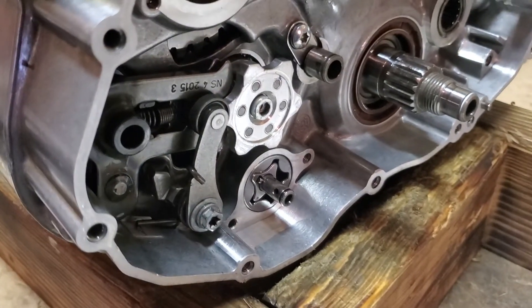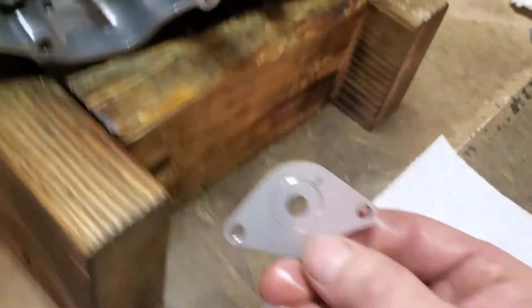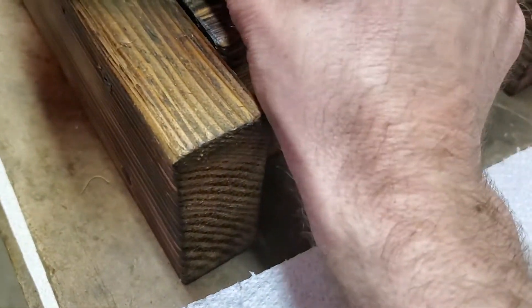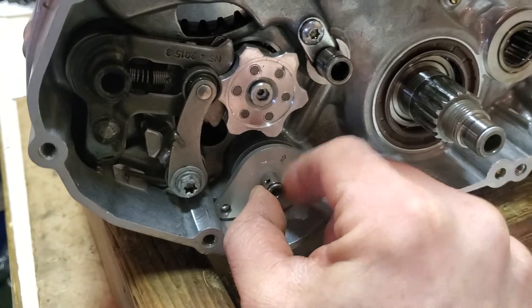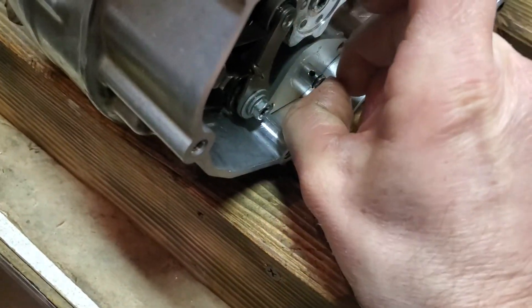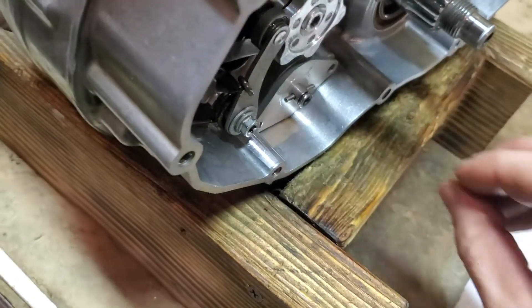And then your cover is going to go on here — arrow up, just like so. Now it's arrow up, and now you've got room for this pin.